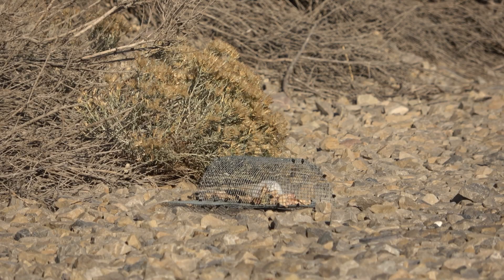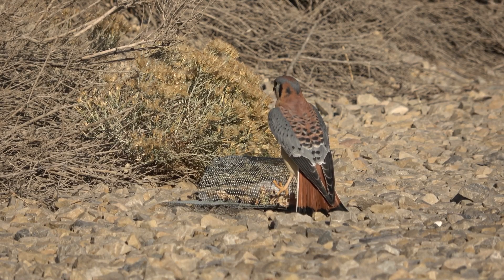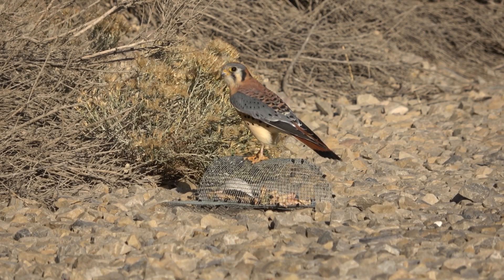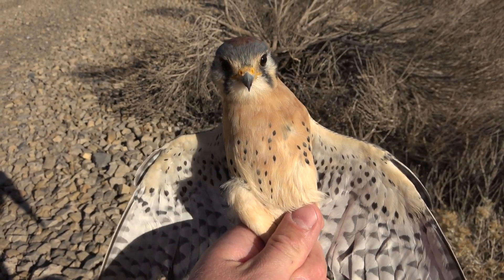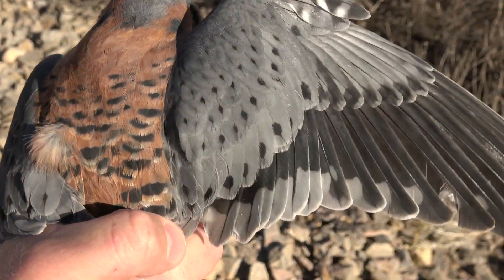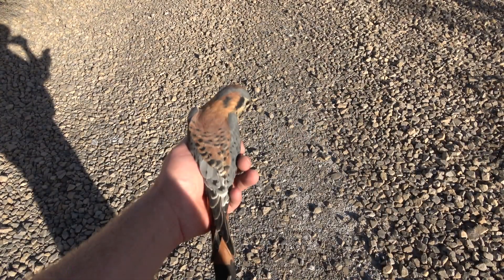I went out looking a little further and found another kestrel that was hog-fat — didn't come down on the trap — but found another male further out and set up for him. Unlike the female, he was hungry, and he just came right down, landed on the trap, and was instantly caught. He was a very handsome bird. The males have beautiful blue on the wings, and the tail is solid red except for one black and one white band at the bottom. But he was an adult, so I followed the rules and set him free.